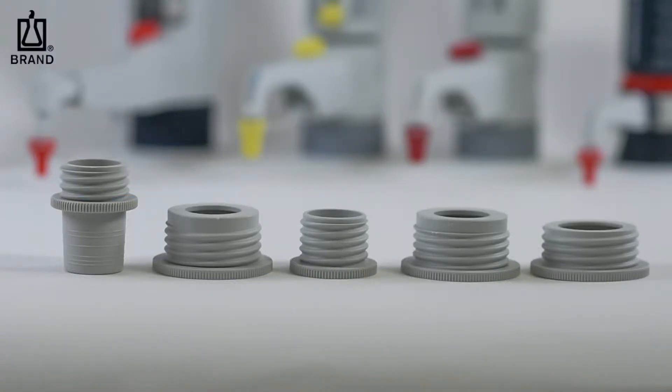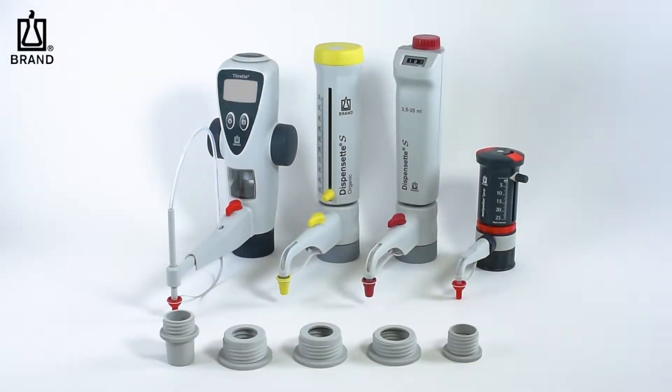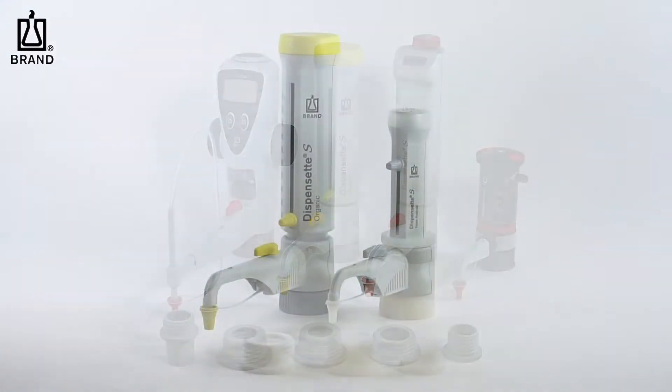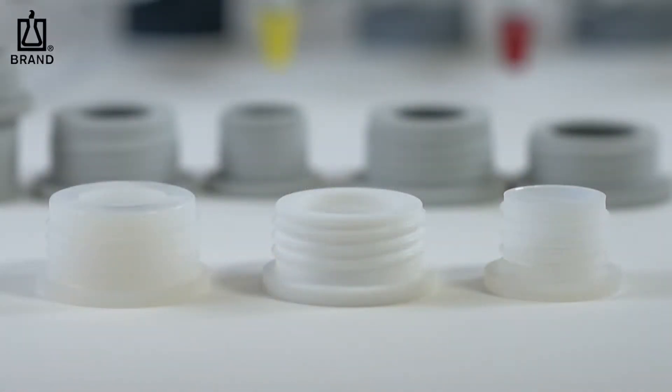Polypropylene adapters are suitable for all applications for the Serapetter, Serapetter Pro, and Titret, as well as many applications for the Dispenset S and Dispenset S Organic. For the Dispenset S trace analysis, or certain applications with the Dispenset S Organic, such as nitric acid, we recommend the use of an ETFE or PTFE adapter.